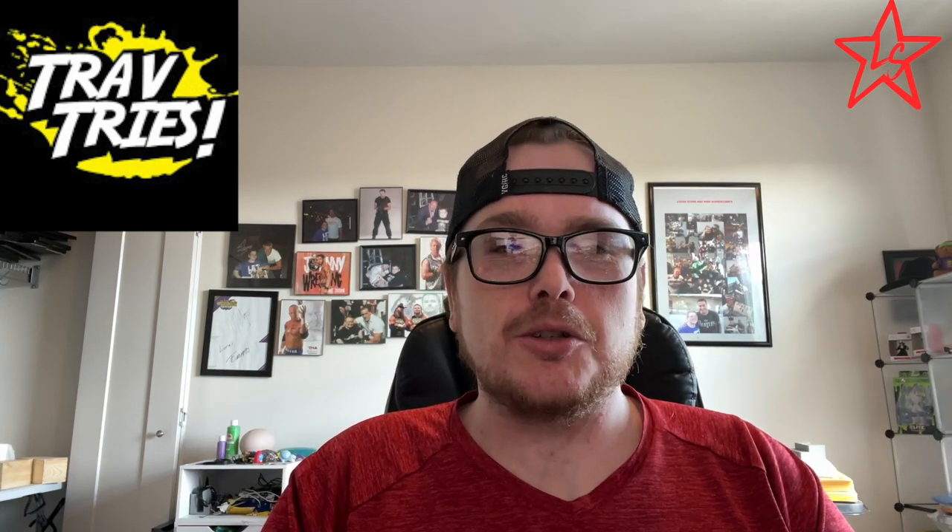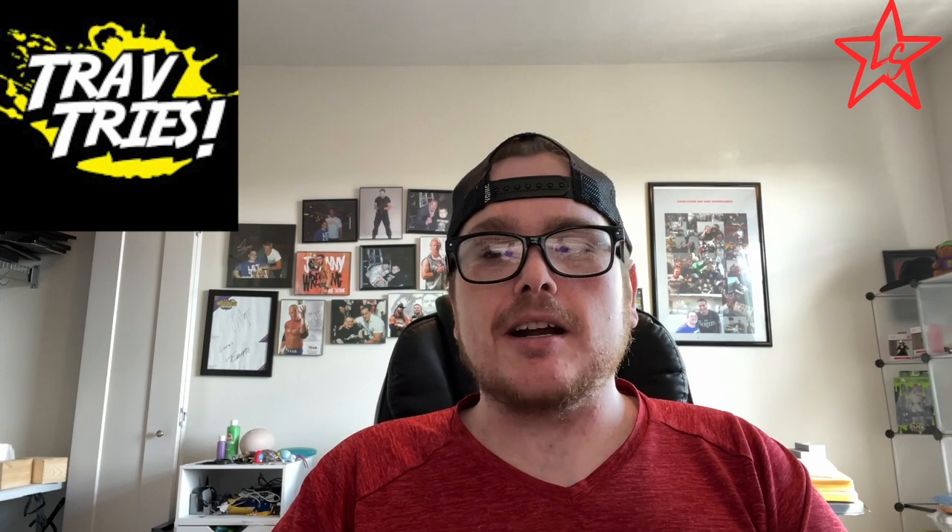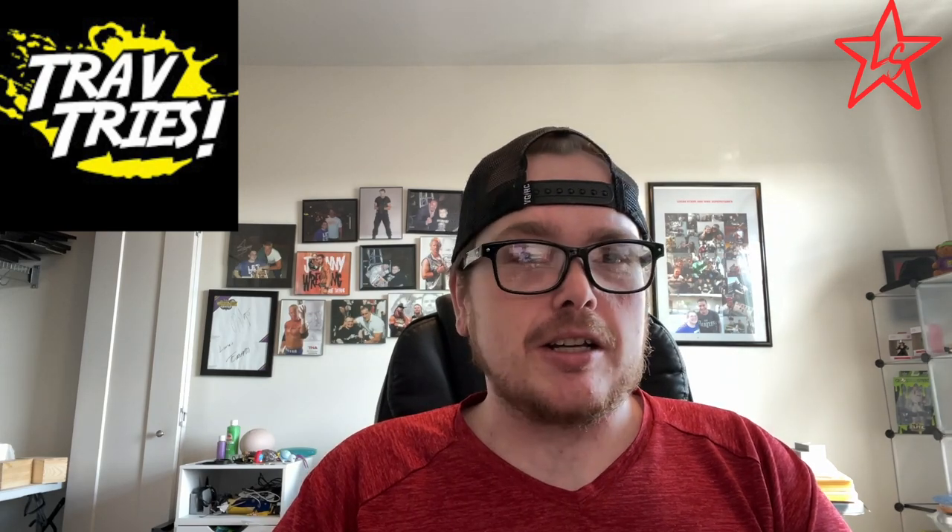What is going on everybody, it is Lucas back with a video. Today this is a collaboration with Trav Tries, one of my greatest friends here on YouTube and the internet, who I've never actually met before. We've had a lot of close encounters — basically been at the airport at the same time, except he was landing and I was taking off. Trav has been there basically day one for me in my YouTube career, from the vlogging and all that good stuff, and he's helped with a couple of vlogs. Definitely one of the greatest people I've known in my life.